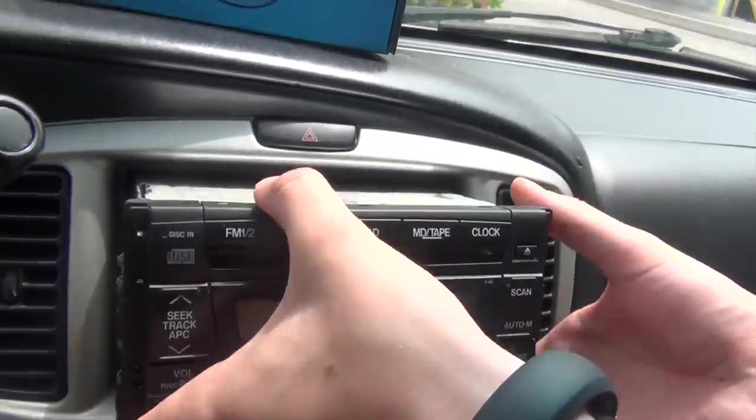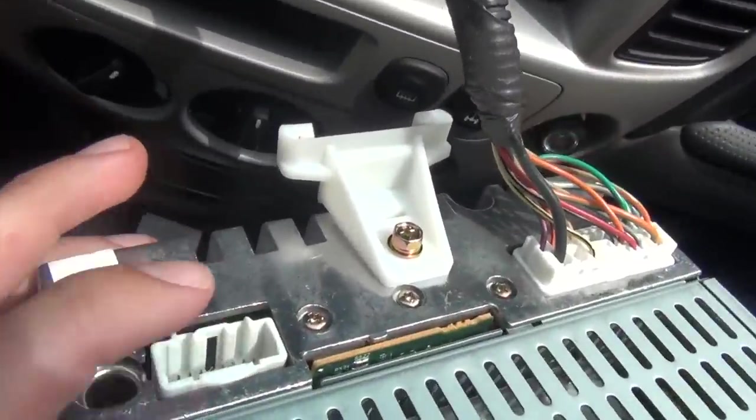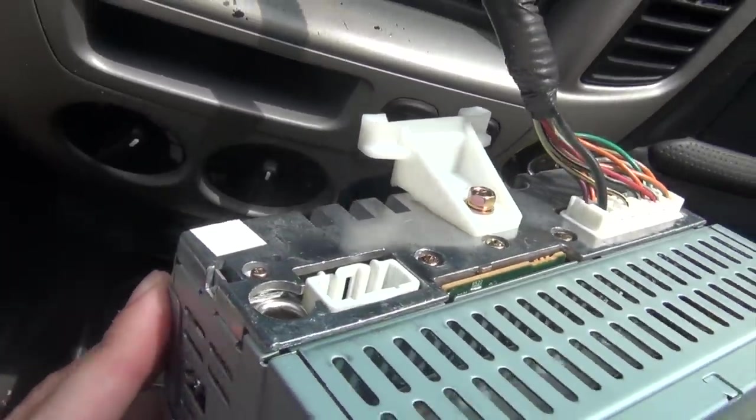Once you remove the radio, you're going to see on the back of the radio there's an open port, and this is where our kit is going to plug into.